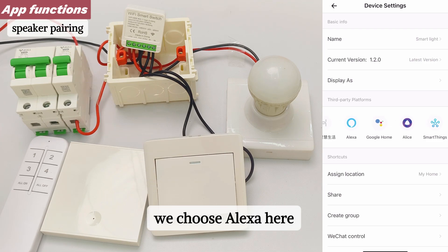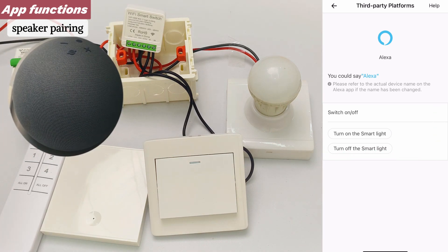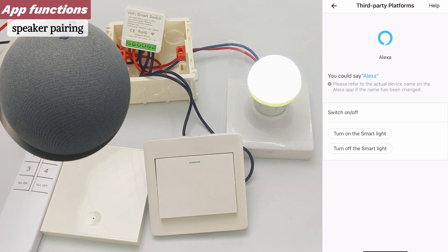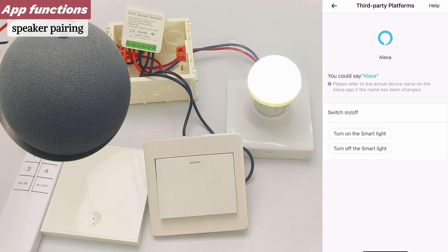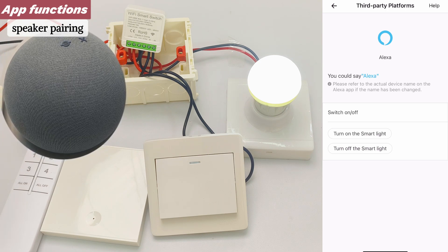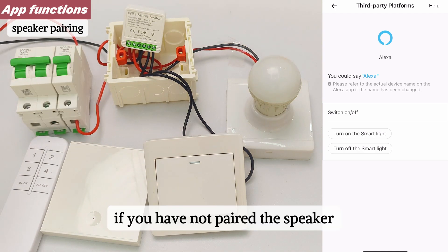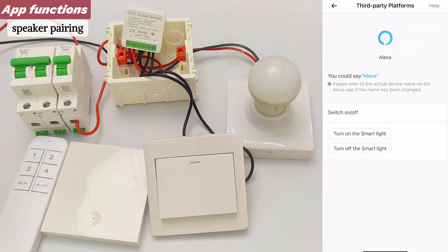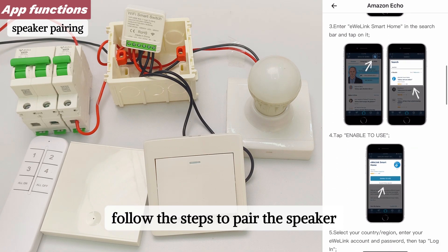Speaker Pairing: we choose Alexa here and it will prompt us how to control the device with voice. For example: 'Alexa, turn on the smart light' — and it responds. 'Alexa, turn off the smart light' — and it responds. If you have not paired the speaker yet, you can click Help and follow the steps to pair the speaker.